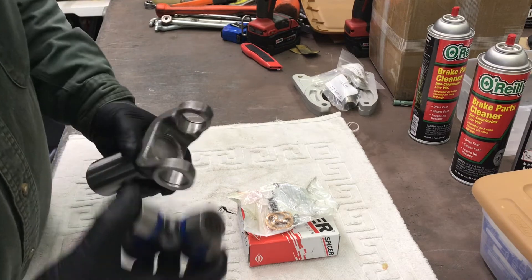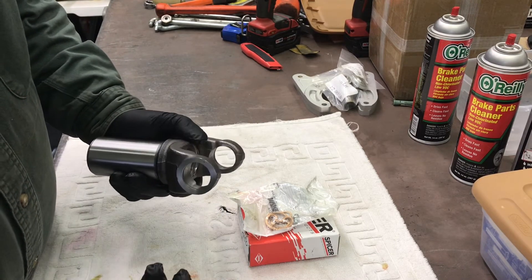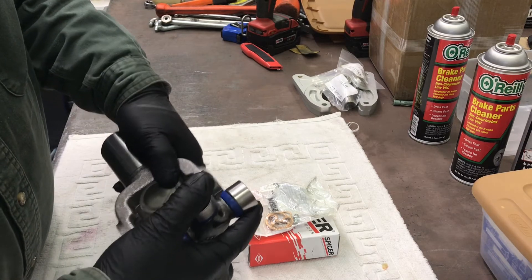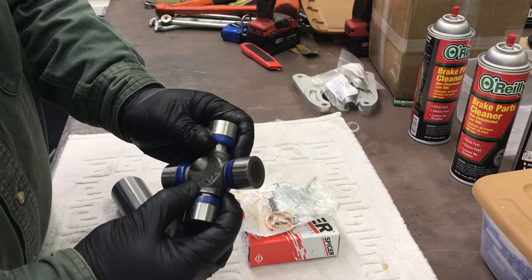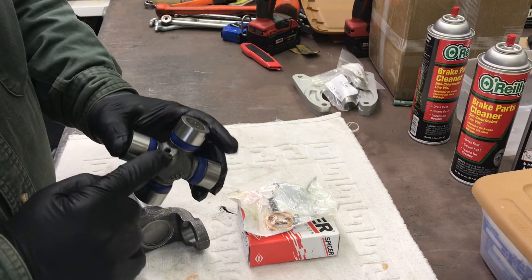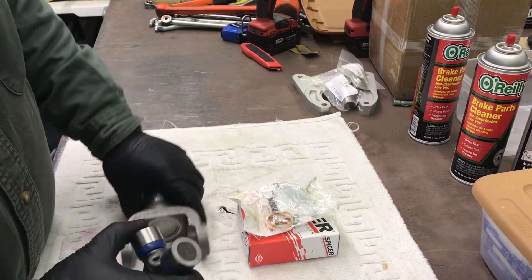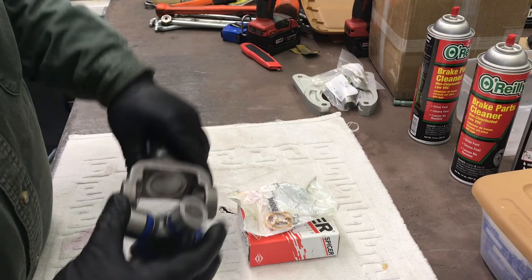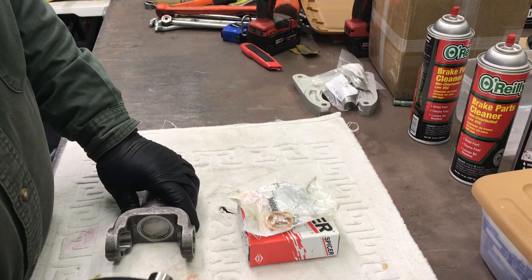I've seen a lot of people use washers, nuts, sockets, and everything else to push. If that makes you happy, go ahead, but the procedure is going to be the same — you just need to keep the joint together. You can't operate with an air gap here and expect not to drop needle bearings. I wait and put the grease fitting in last, after it's in the shaft. Then I'll grease it up and hopefully it lives a long life.